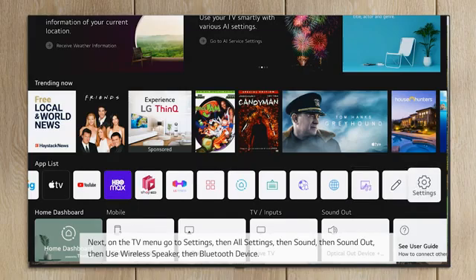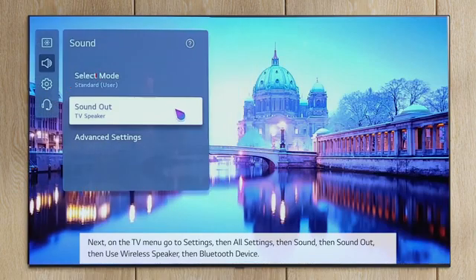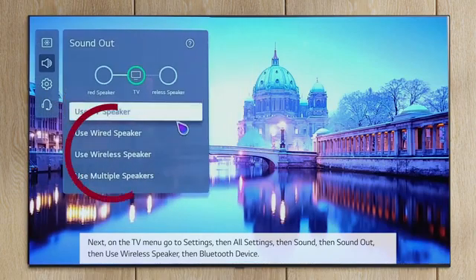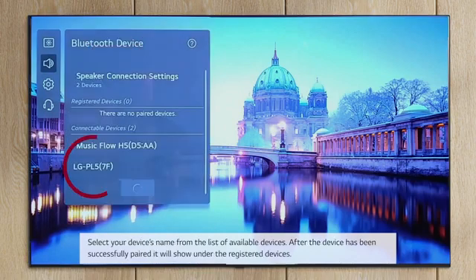Next, on the TV menu, go to Settings, then All Settings, then Sound, then Sound Out, then Use Wireless Speaker, then Bluetooth Device. Select your device's name from the list of available devices.